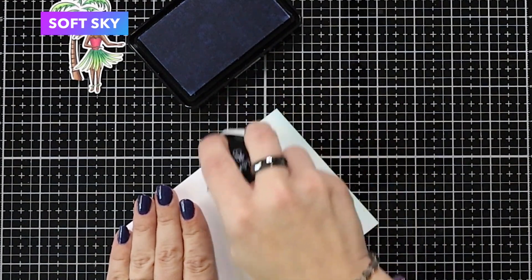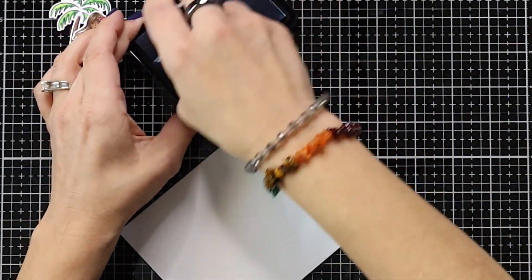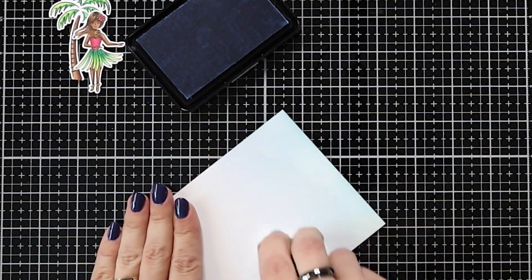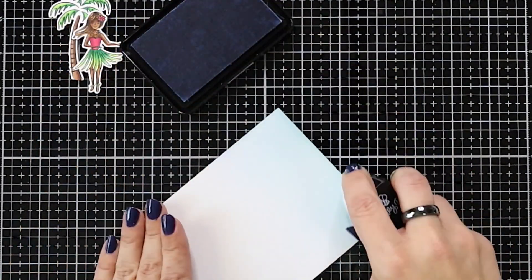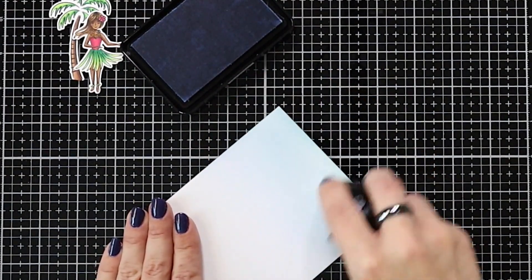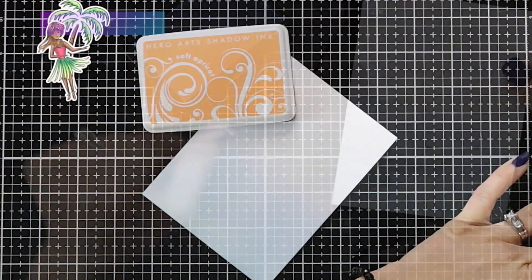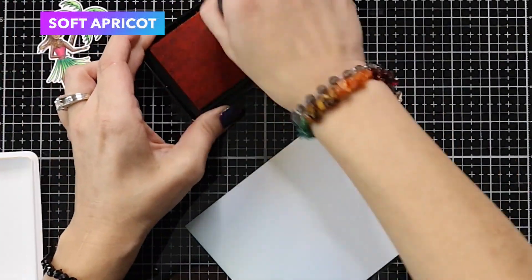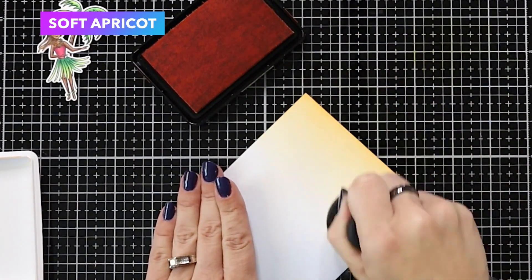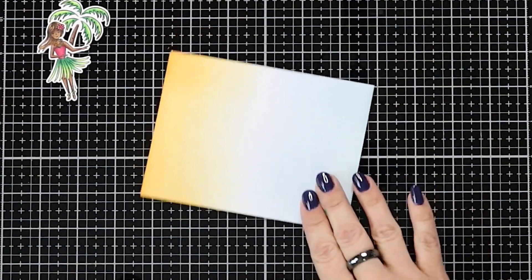I'm going for a really soft blend, which is why I am using a blending brush. You can use whatever blending tool you're comfortable with. I really like using a blending brush because I want to fade this color off into white, and I find I get better results that way. Once I have that soft pool ink blended on there, I'll bring in my hula girl and tree to compare the colors and see how well they stand out. I was really happy with that. I then turned my cardstock and ink blended soft apricot on the other side, starting off the card and fading into white.